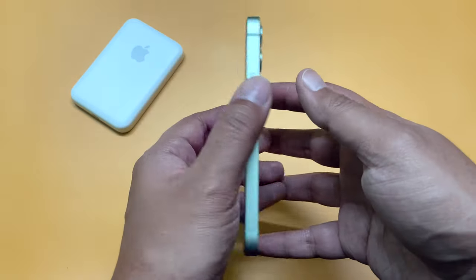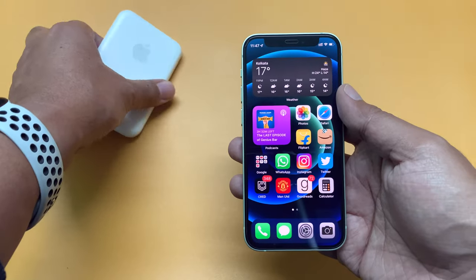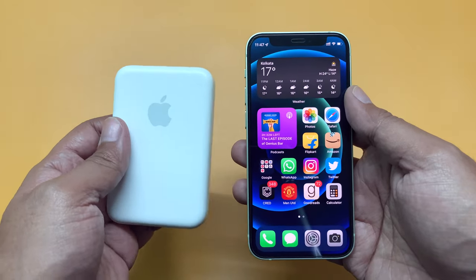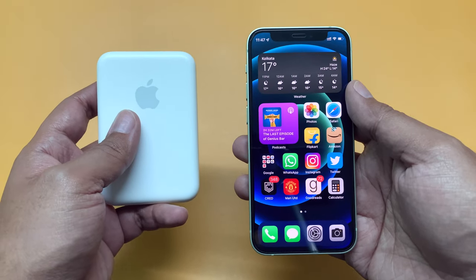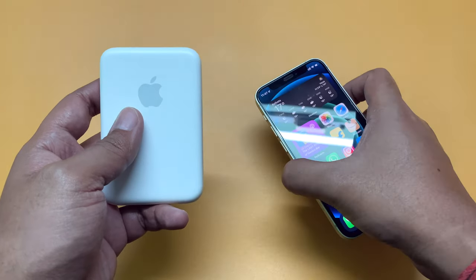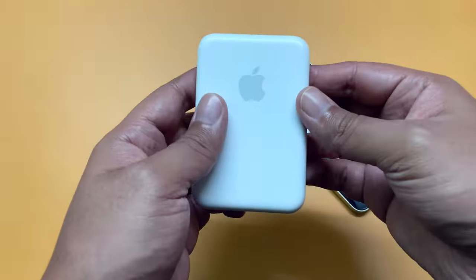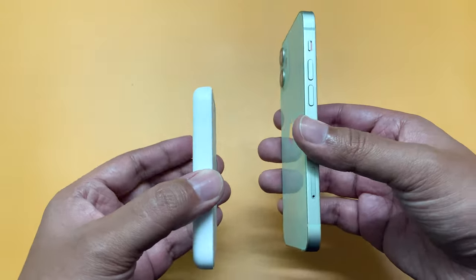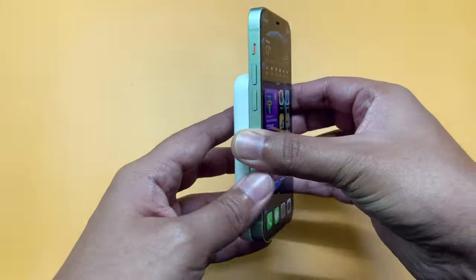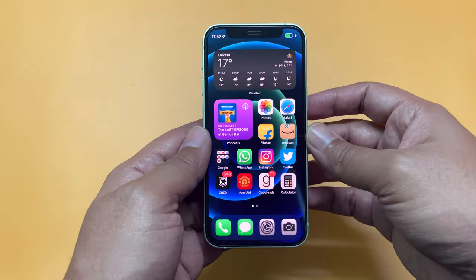Here is an iPhone 12 mini and this is the Apple MagSafe battery pack. In a previous video I unboxed this battery pack and talked about its usability. Hope you have watched the video — if not, the link is in the description box below. This is a detachable battery pack which sticks to the back of the iPhone magnetically and provides some additional power on the go.